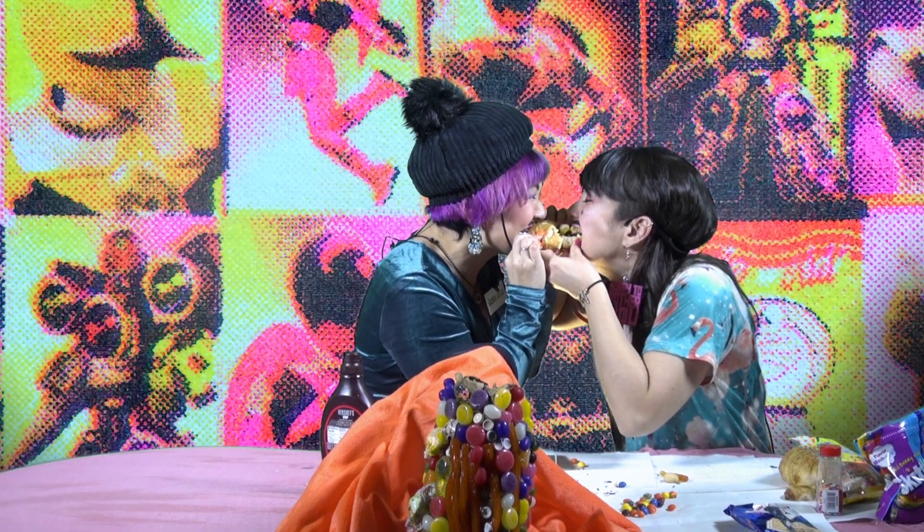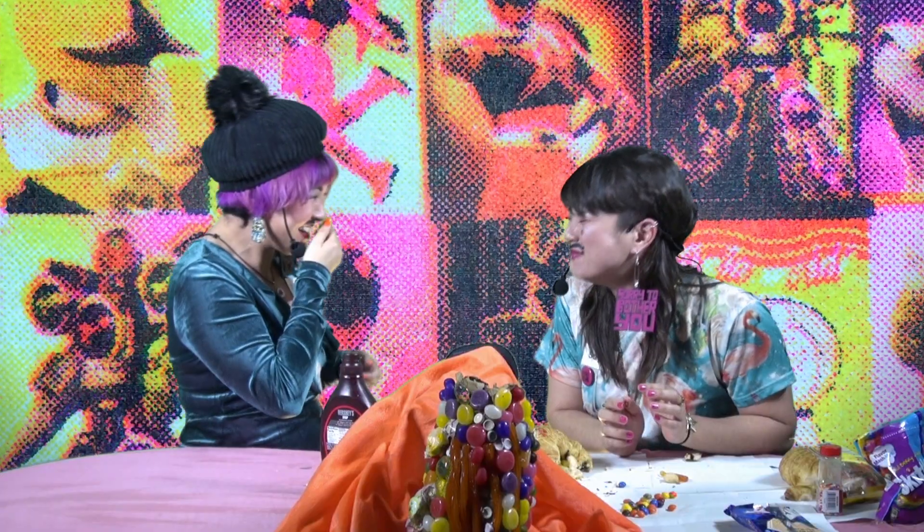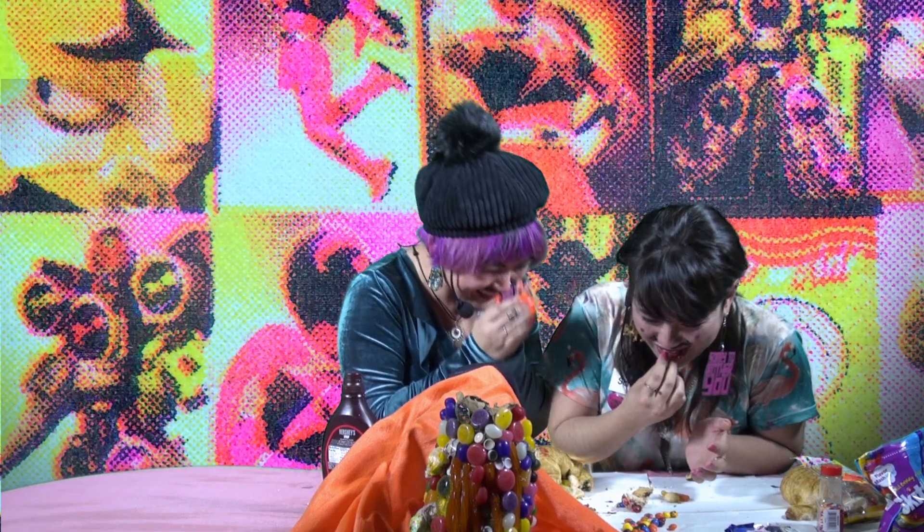I don't want us to go too crazy with the sprinkles — I want a sandwich, my friend. All right, let's both take a bite together. Let's go.